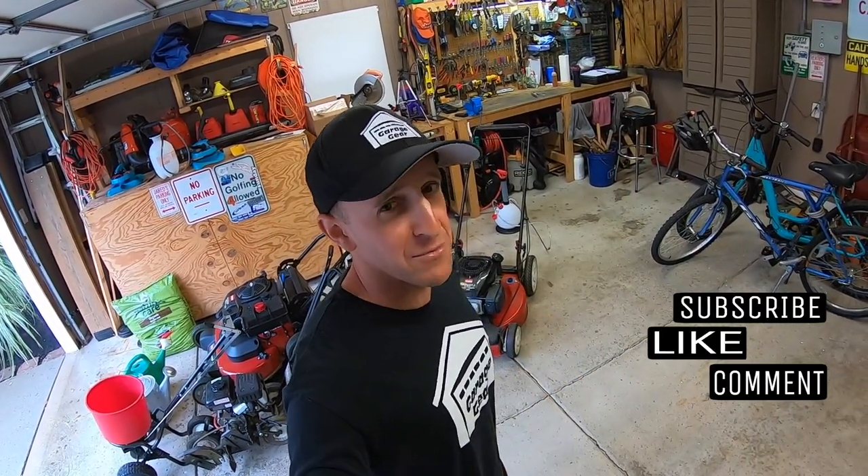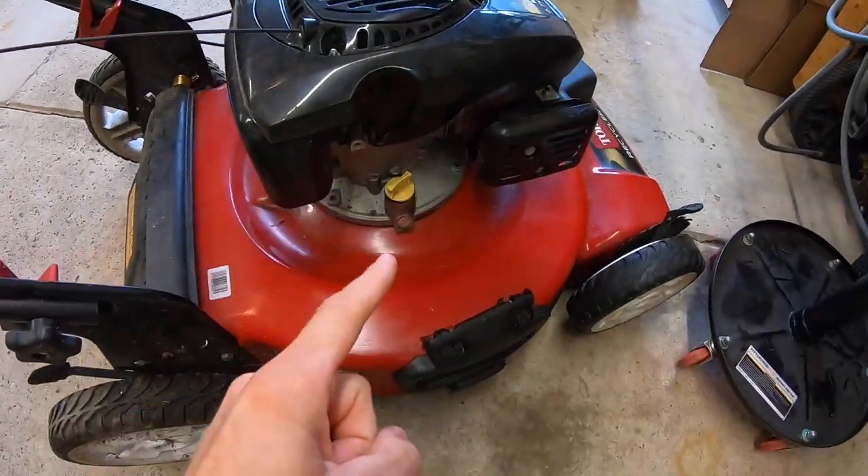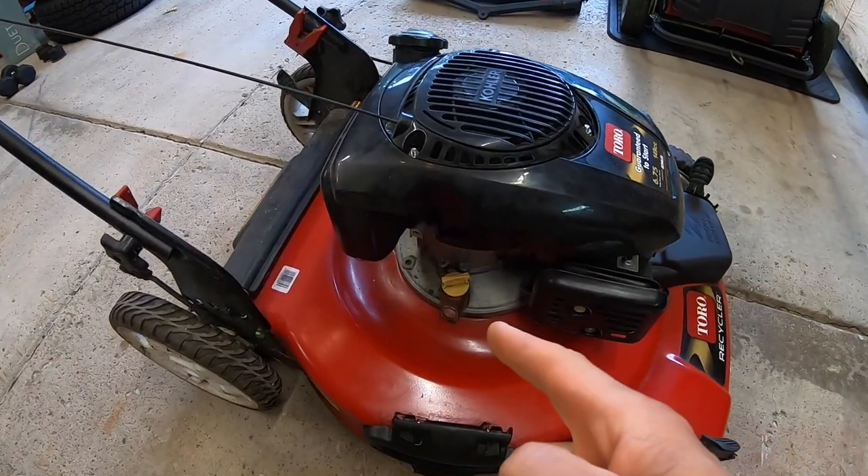Hey everybody, welcome back to Garage Gear. I'm JB. A week or two ago I picked up this Toro lawnmower for five bucks — what a steal. I cleaned up the carburetor and got it running on the first pull. You can check that video out, I'll have it linked down below in the description. Today we're changing the oil on this bad boy, so stick around.